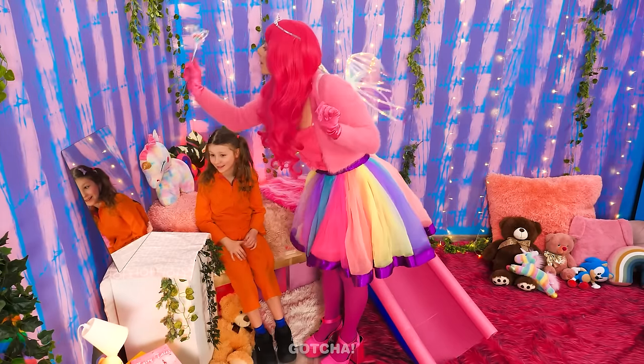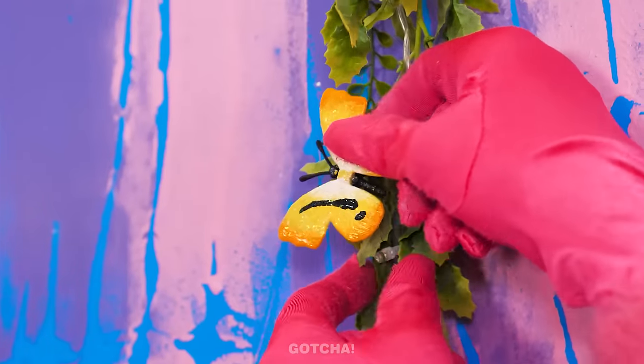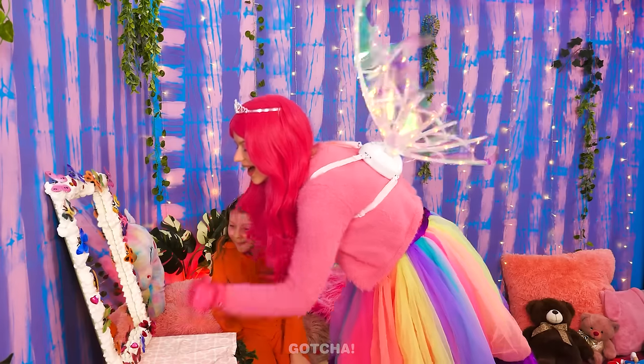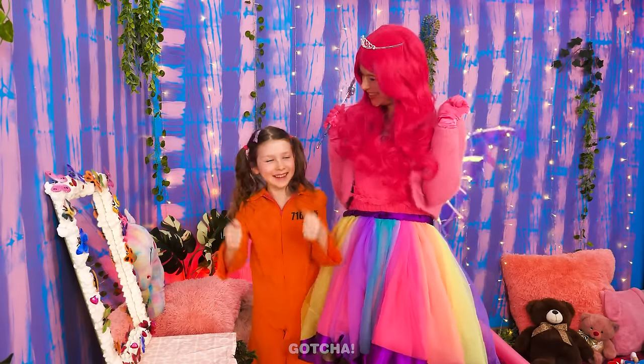I know! Let's add a fluffy frame around the mirror! Then let's take the butterflies out of the vines and place them around the mirror! It looks so pretty! And I look pretty too! Butterflies are the best! Second to fairy, of course!